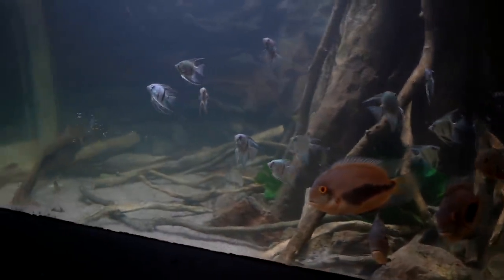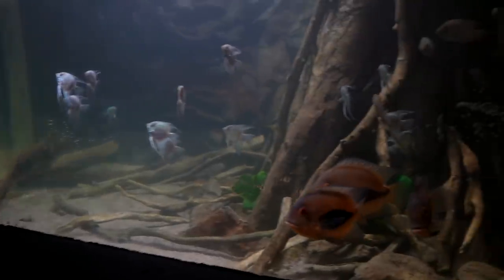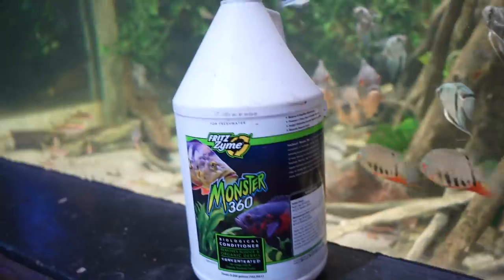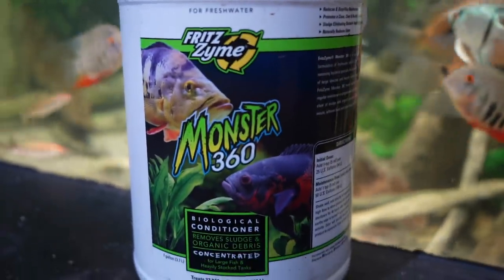After a massive water change, the bacteria no longer have as much food as they once did because we're removing it from the water column. On top of that, we added a tremendous amount of new fish, so we were kind of asking for an ammonia spike. To protect against that, I added Fritz Zyme Monster 360.